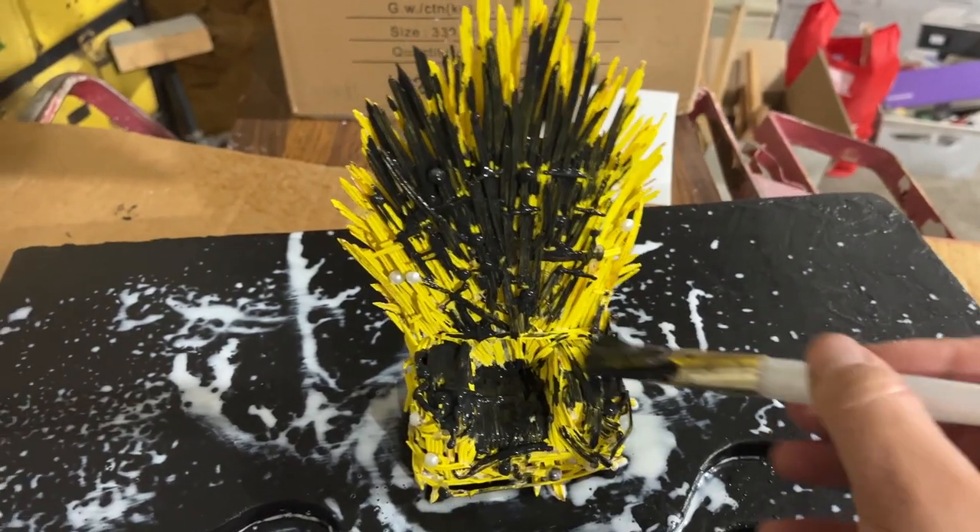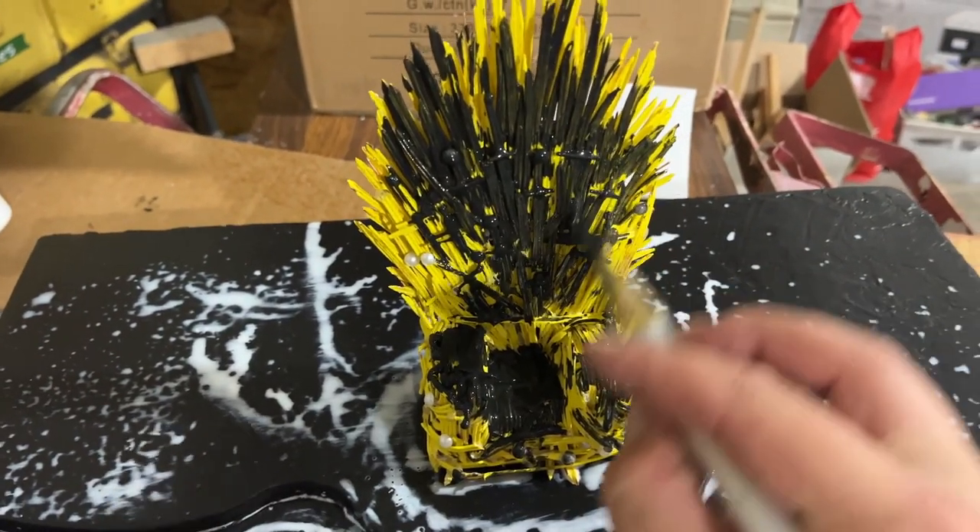I've got the throne mostly done. Now I'm going to cover it with some more paint and Mod Podge.